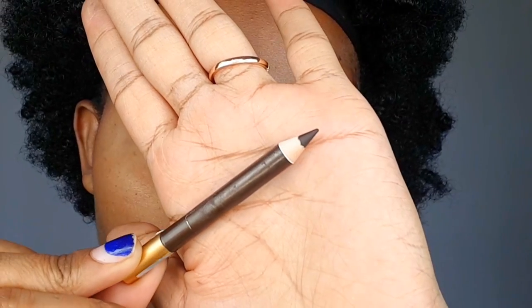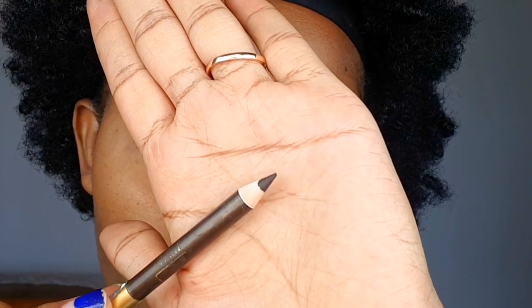The first step is brushing the eyebrows up using a spoolie — that brush is what we call a spoolie. For beginners, we are brushing them up before we line the lower side. To line, we're using the Davis number three eye pencil, which is a dark brown eye pencil. Please avoid using a black eye pencil.